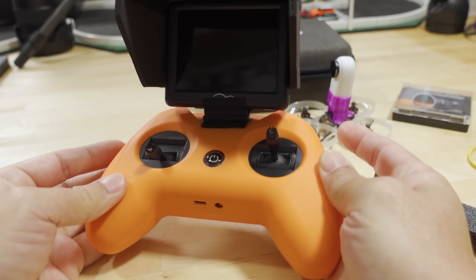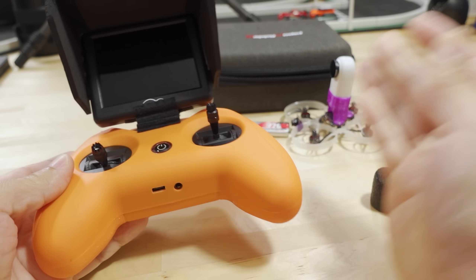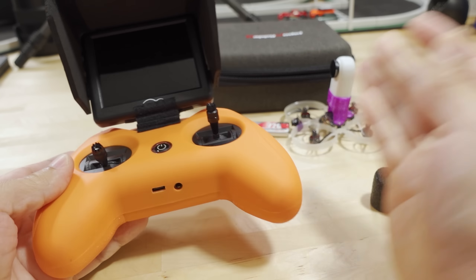The setup does make the radio front-heavy, so you do feel like you're supporting it more with your fingers, but the whole setup is super light anyway. I still have access to all the switches with no problem. To the internet experts out there saying certain things are impossible — this is totally possible to do. I know lots of people who can only fly through FPV monitors because almost no goggles will work for them.